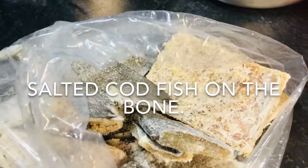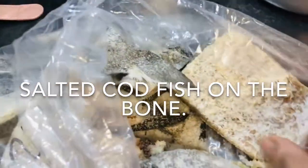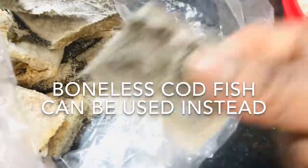Welcome to Amalicious Cooking. Today I will be cooking ackee and salt fish. I'm going to take out about four pieces of this salted cod.